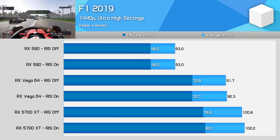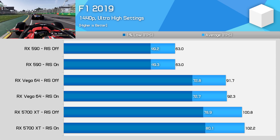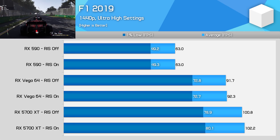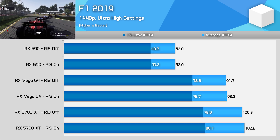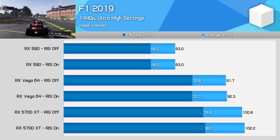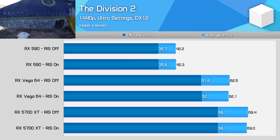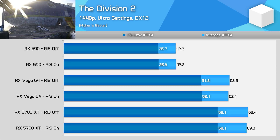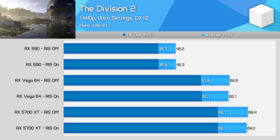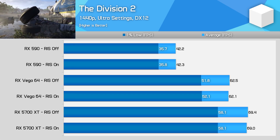Let's kick things off with F1 2019 running at 1440p ultra high settings in DX12 mode. Much to my surprise, not much of a difference in performance between these GPUs with Radeon Image Sharpening on or off. I did expect this with the 5700 XT based on previous testing, but I was expecting to see a hit with Vega and Polaris. Moving on to The Division 2 at 1440p ultra settings in DX12 mode — again, not much of a difference. With these GPUs we're within the margin of error, so the difference between modes is less than 0.5 FPS, which I'd call pretty negligible.